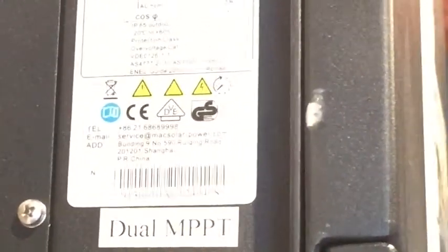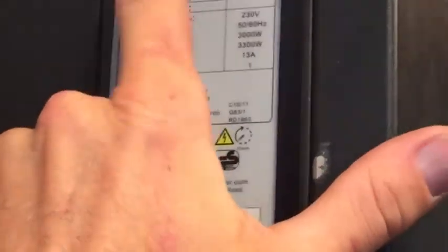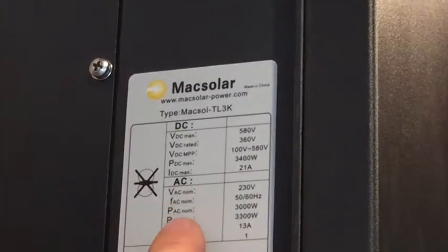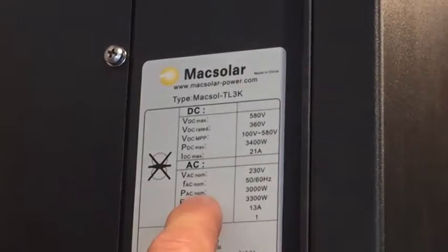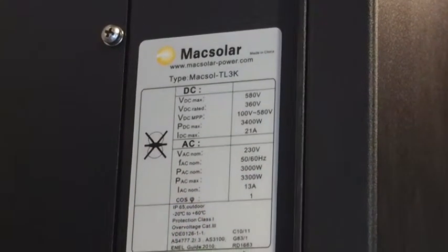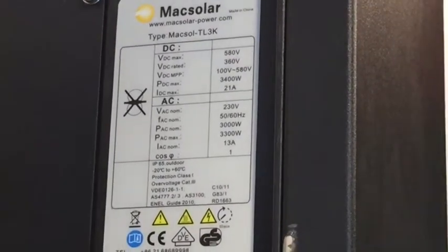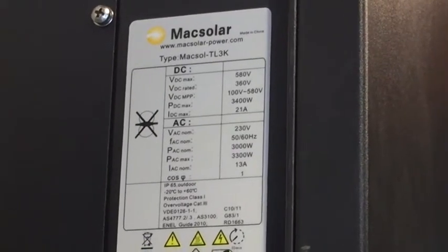The Max Solar Inverter down the side of the inverter actually has the data about the inverter on it, so if you're wanting to find out exactly what size your inverter is and the serial number — not that there's any help because you can't make a warranty claim now. In this case we see it's a MaxSol TL3K. The 3K tells us it's a 3 kilowatt, 3,000 watt unit — you can see that where the PAC, the AC nominal power output, is listed as 3,000 watts. So if you were to get this inverter replaced, you'd be looking at a 3 kilowatt unit.